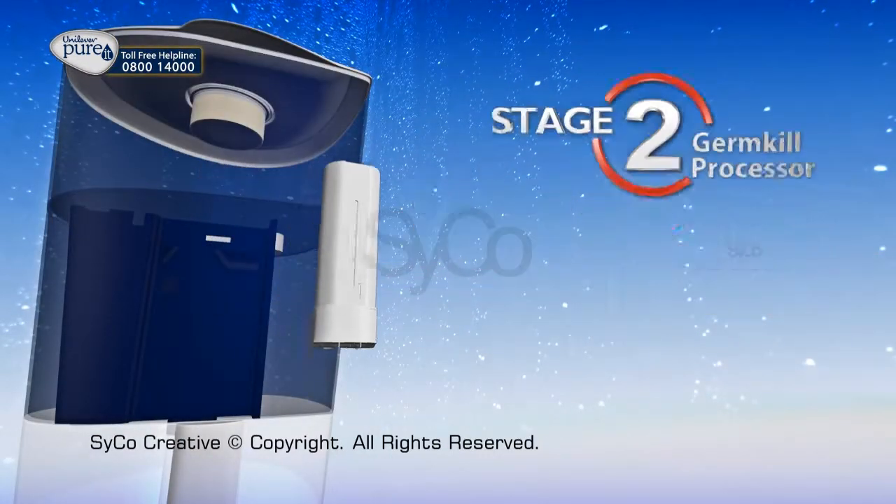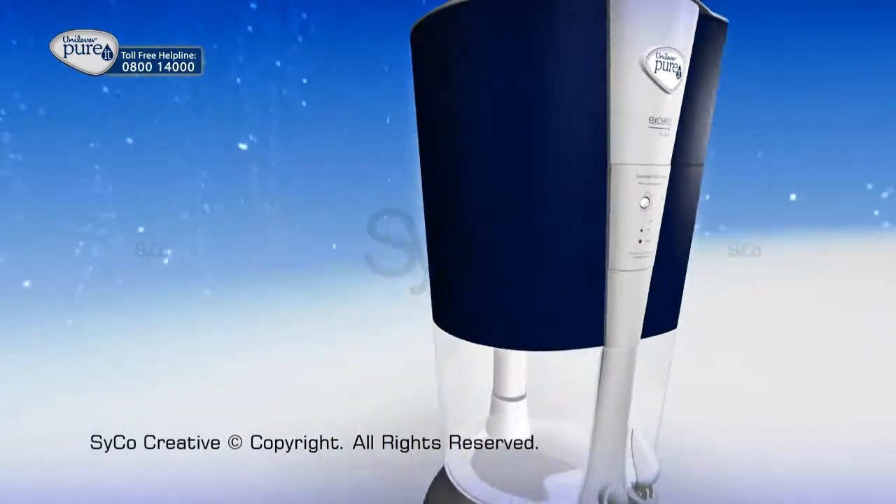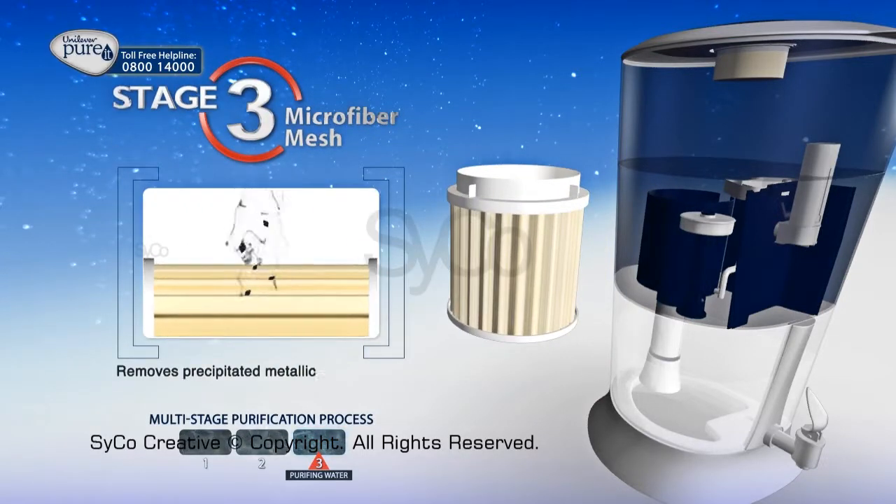Stage 2: Germ Kill Processor uses programmed germ kill technology to target and remove harmful viruses and bacteria. Stage 3: Microfiber Mesh removes precipitated metallic impurities.